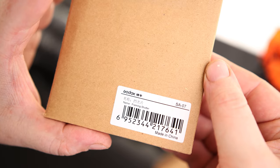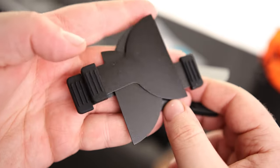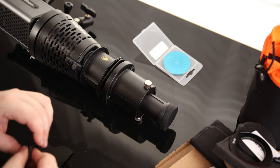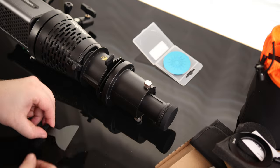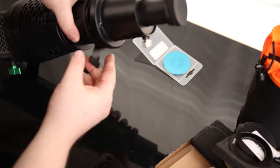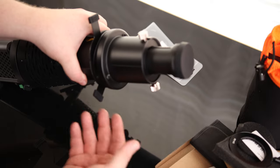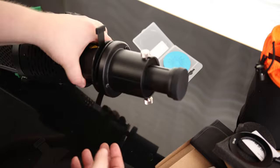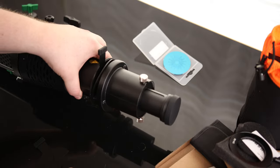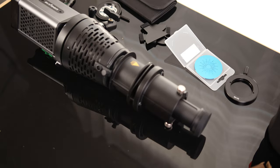This is the SA07 framing shutter. We've got four of them in there and they go right into the projector. You can move these things around and get really creative with the way that this is going to put out light. If you want to make a thin stripe, you can do that. Lots of options for accessories, and that's not even all of them — that's just a small portion.